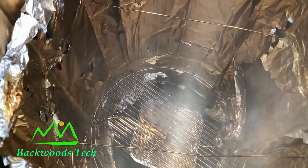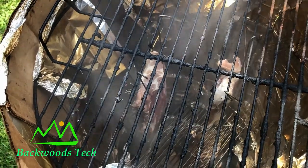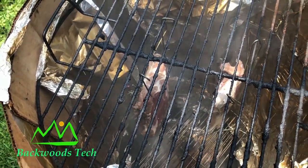I've got my little homemade smoker going and I'm fixing to add the meat to it. Now that I've got my meat in the smoker, I'm going to close it up and wait for the temperature to reach about 225, then we'll leave it there for about two hours.